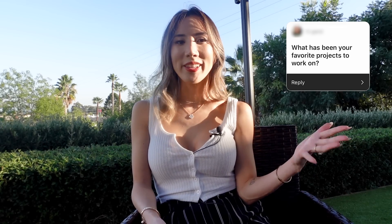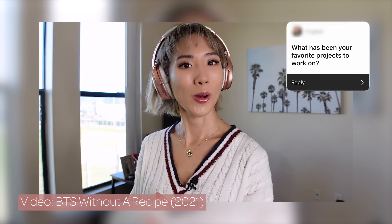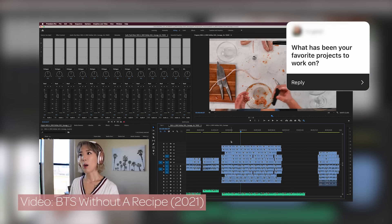What has been your favorite project to work on at Try Guys? The bigger videos make it very special. The No Recipe Road Trip was a special experience for me because it was my first TV job — it felt different than anything else I worked on, just a bigger responsibility. Without a Recipe is definitely something I'm very proud of, even though during the editing portion it's very hard.